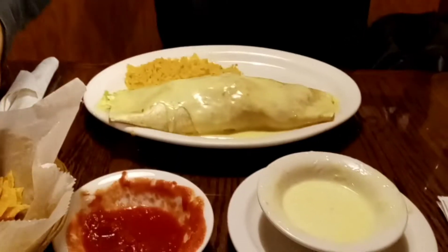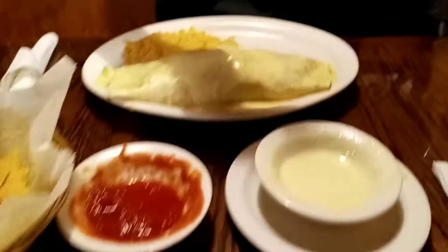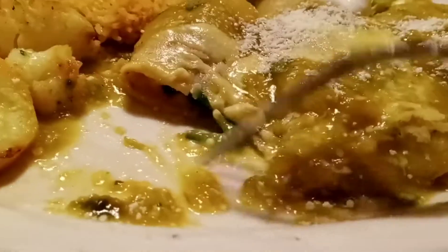Reed got some kind of burrito — it says California burrito. It's got shrimp, yummy shrimp, and spinach inside.